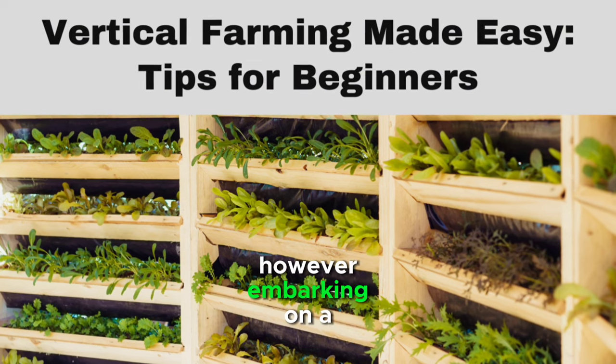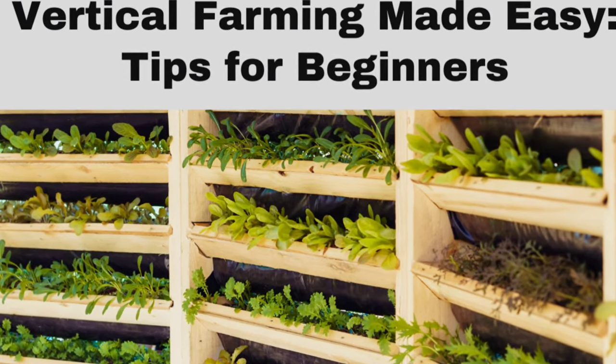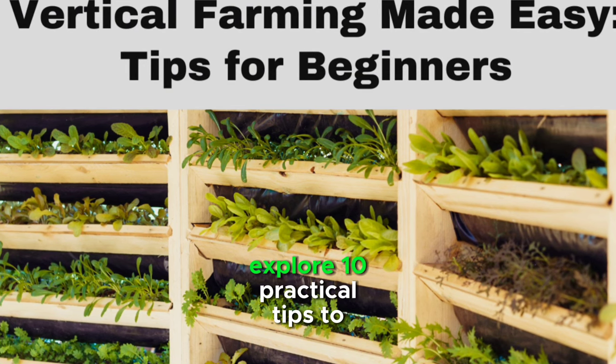However, embarking on a vertical farming journey can be overwhelming for beginners. In this article, we'll explore 10 practical tips to make vertical farming more accessible and successful for everyone.